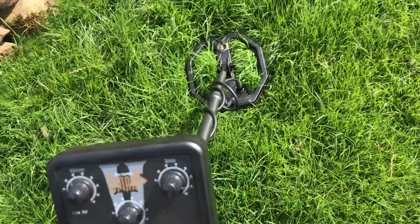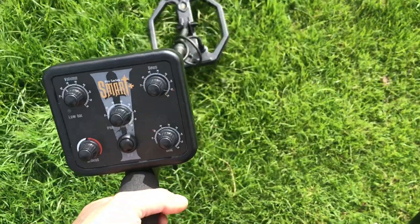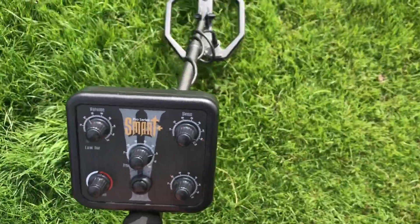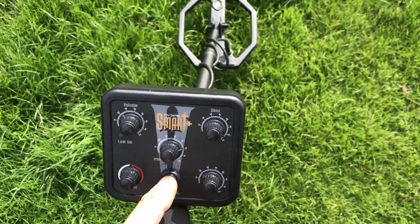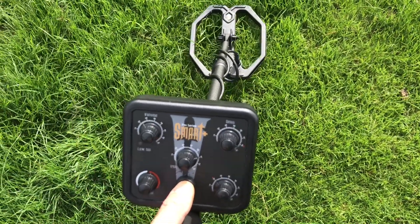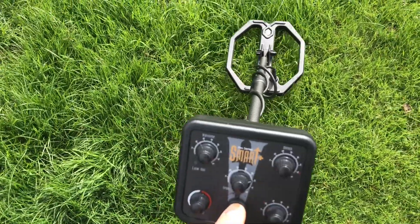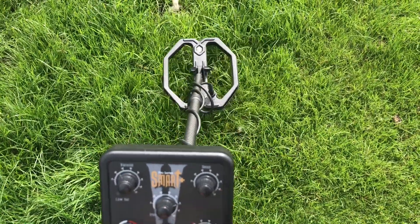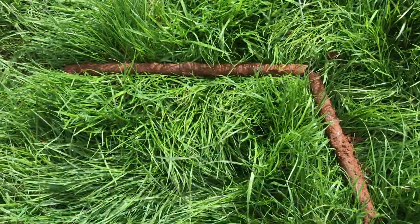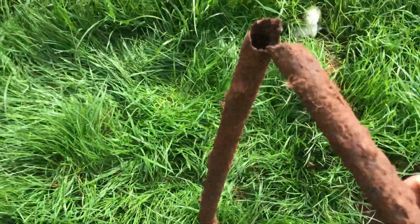I've got a decent target — I thought I'd show you. Got a grunt here and there. Pinpoint, just like any other. We'll dig it out and see what we've got. We've got a bit of rusty pipe. It wasn't very deep either, so no wonder it sounded good.